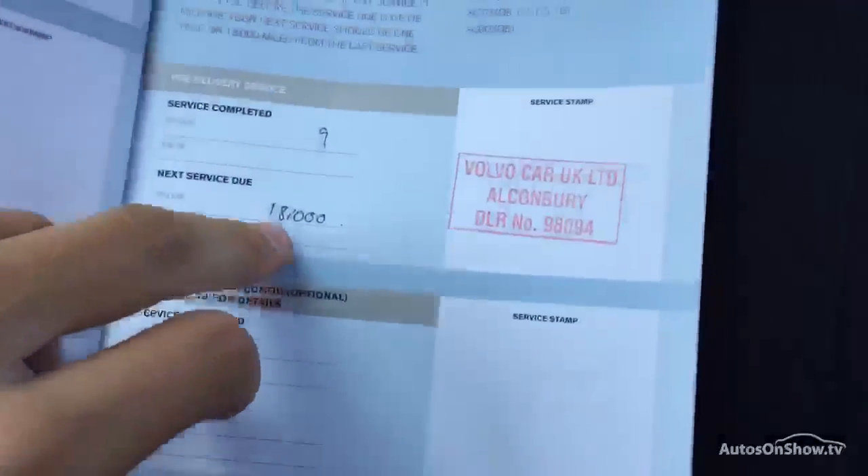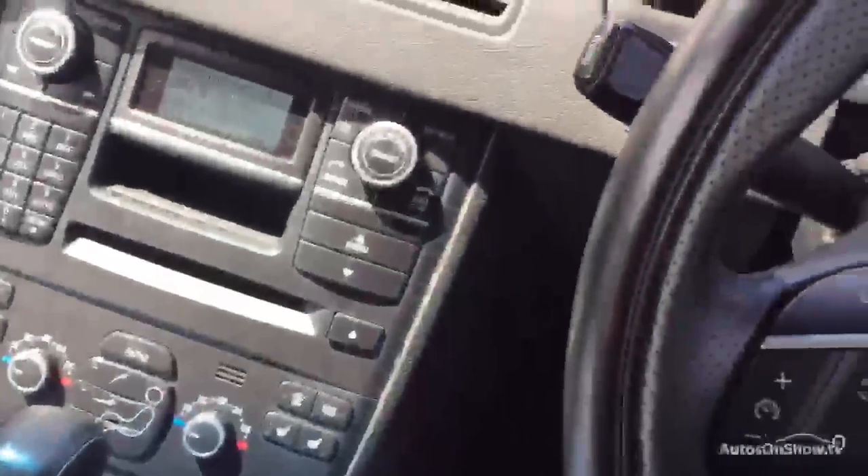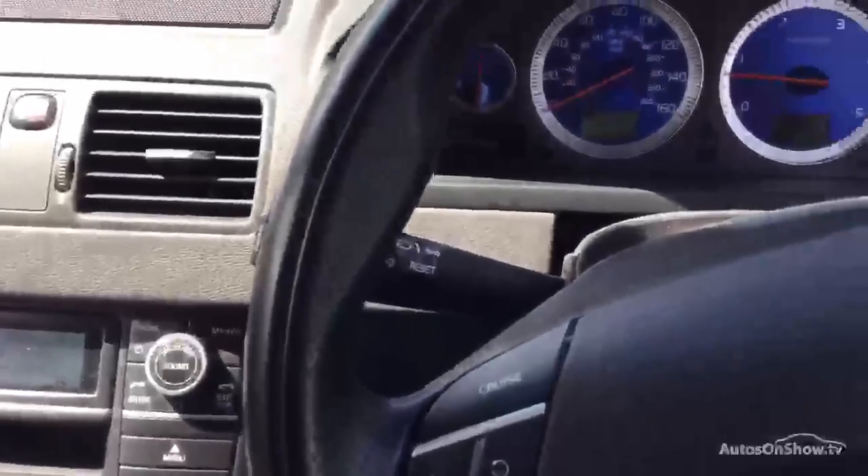Taking a look at the documents now — looking at the V5, there are two owners on the car. The MOT expiry date is 3rd of May 2017, so plenty left on the MOT. Looking at the service history, there's a PDI, a first service at 2,703 miles, a second service at 22,000, and the last service at 46,000 miles, which wasn't too long ago. So there we go — a 2011 Volvo XC90 R Design with some nice spec on it.